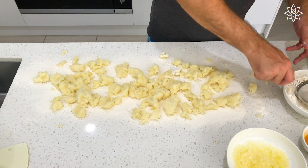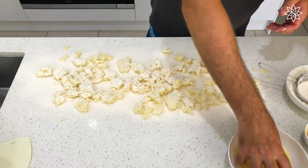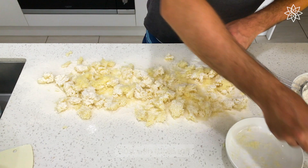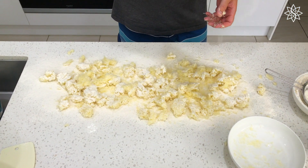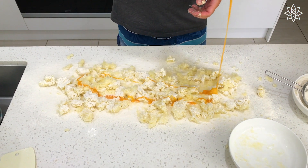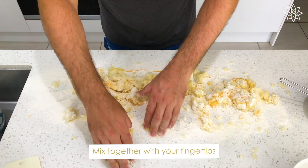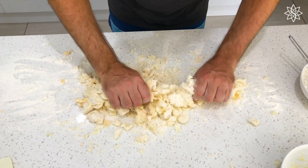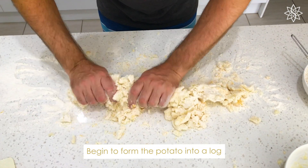Once I've got that done, I'm going to go ahead and dust it again with some more flour. Then I'm going to take my cheese and spread that out over the top as well. I'm going to take my salt and liberally spread that out as well. Then my two egg yolks, drizzle that around. So now you're just using your fingertips and we're just going to start mixing this all together a little bit at a time, bringing it all together.